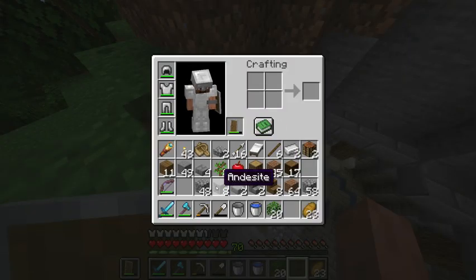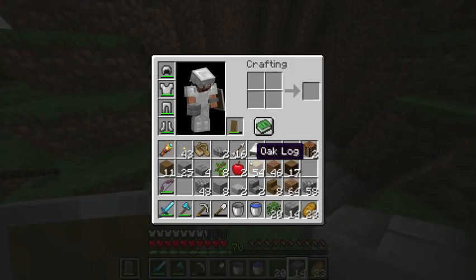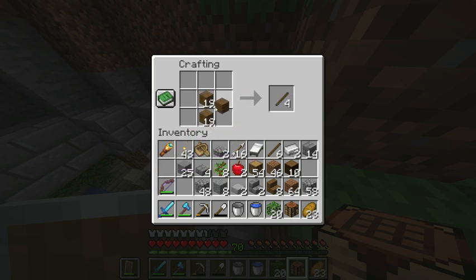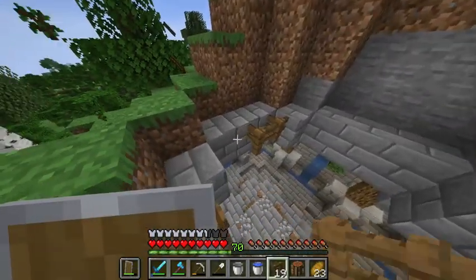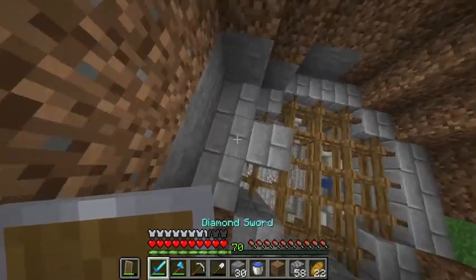I'm going to have a ring of stone bricks running along here. Now we're going to have some fences acting sort of like a grate - kind of acting like a gate or a grate, just something in between the actual chamber and the outside world. I'll add an extra layer of stone bricks on top of here.